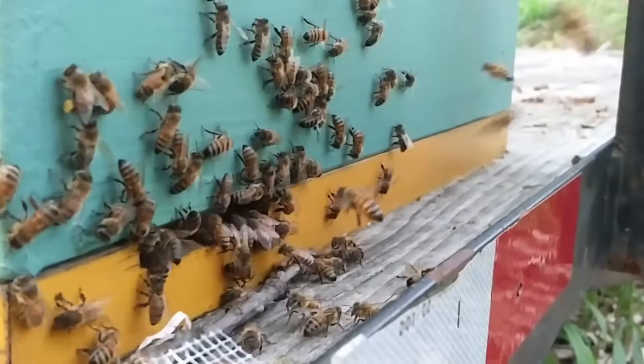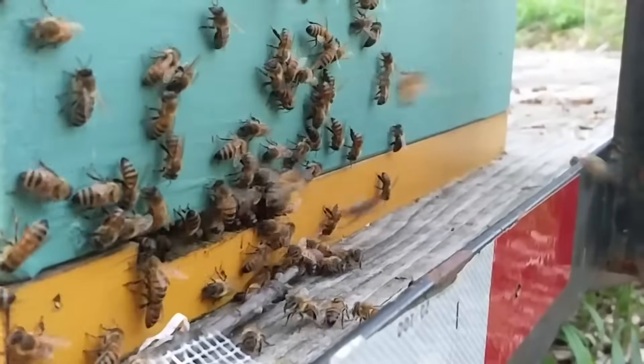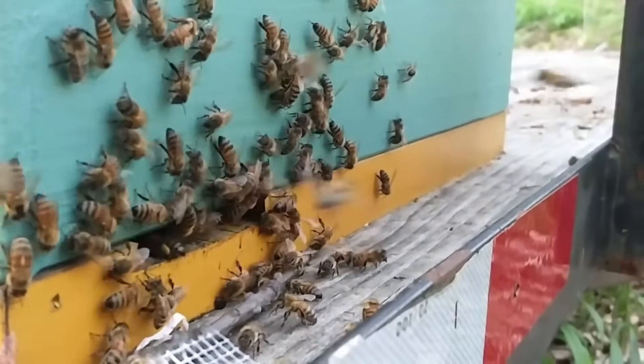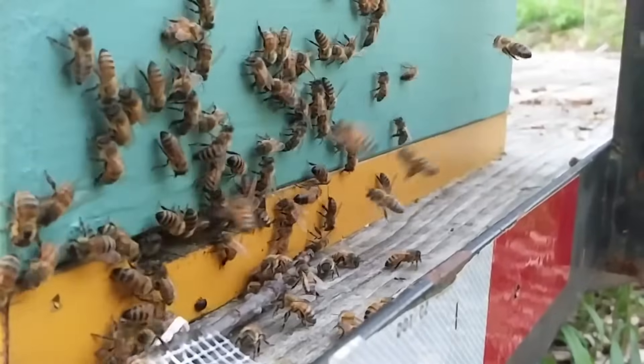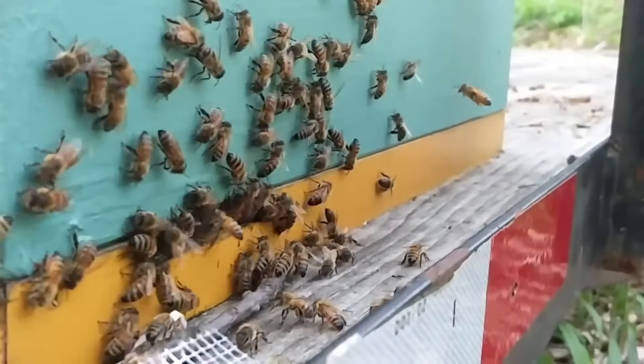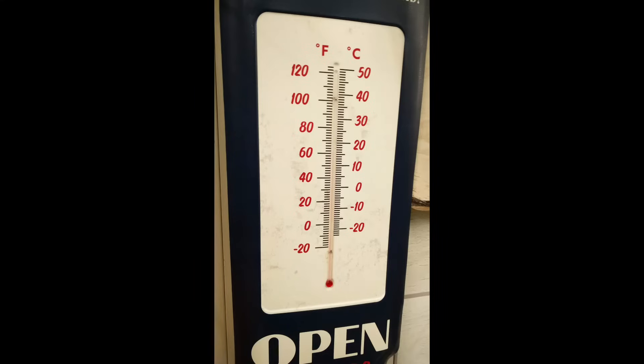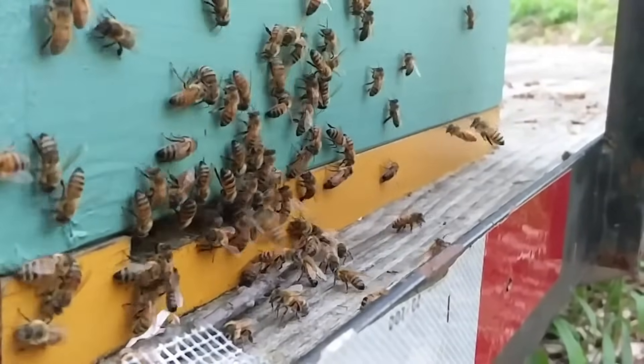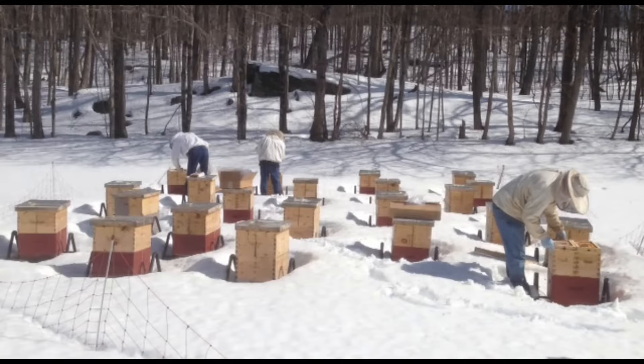We want this so that the bees will still have days when they can have what beekeepers very delicately call cleansing flights — and that means going to the bathroom, which they do while they're flying. We can't feed them sugar syrup after they've made a cluster and they're socked in and it's cold. At that point we have to feed them solid feeds.